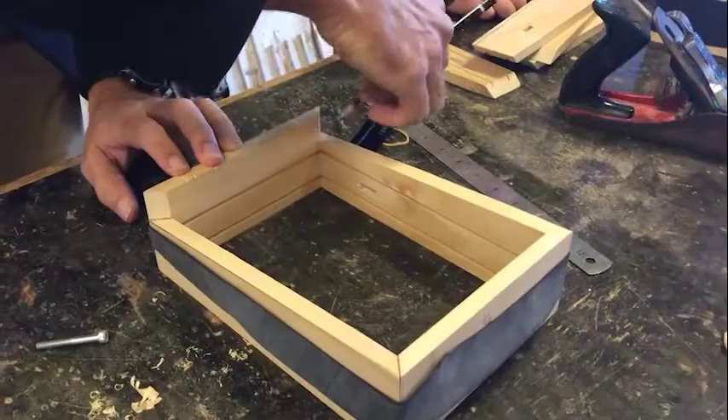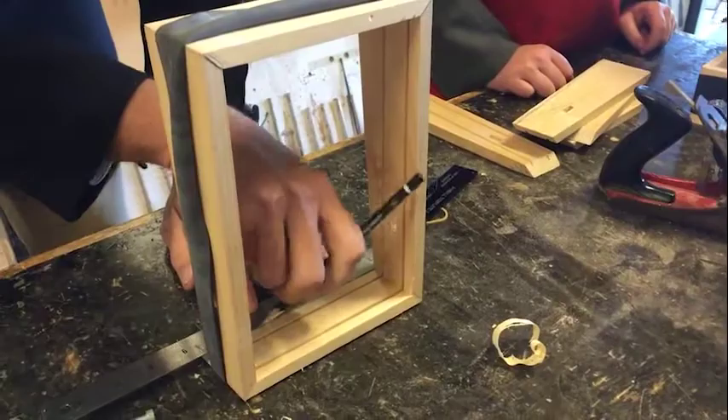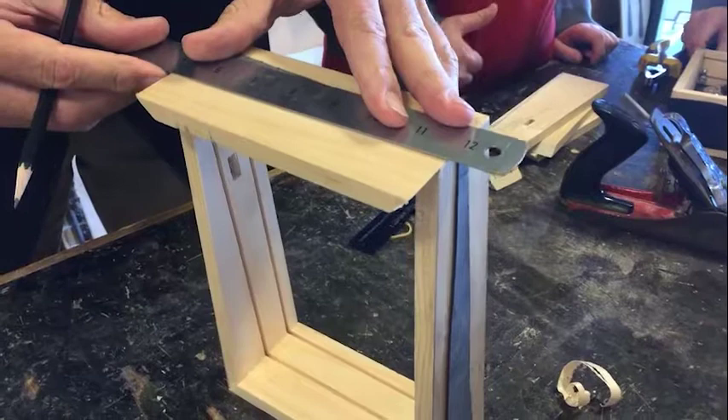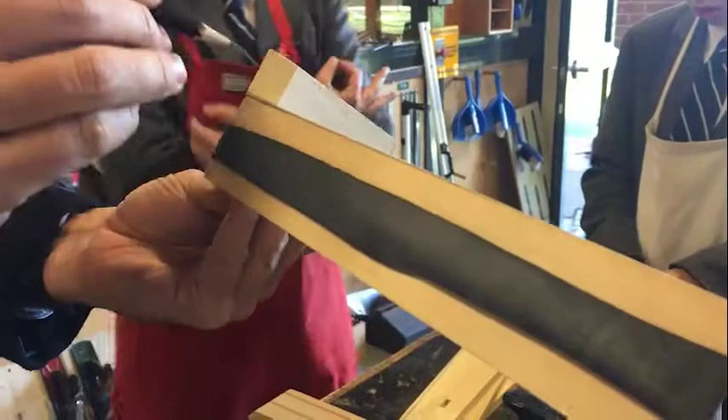Next, we're going to mark along here like this on both sides, and then we can just run the ruler across on this side and mark out on the other side as well.